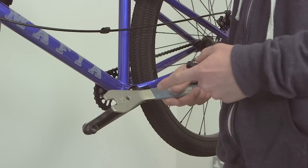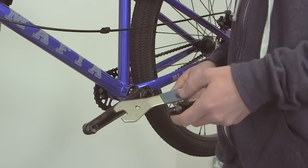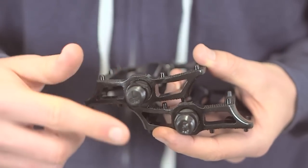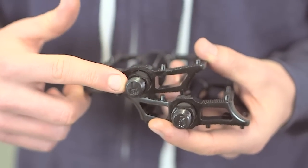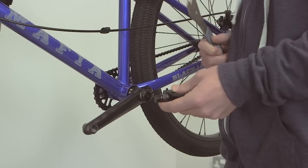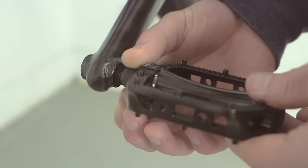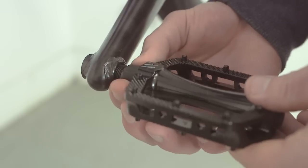Grab your 15mm pedal spanner and begin attaching the pedals to the cranks. Make sure that the L and R marked on each pedal corresponds to the left and right side of the bike to avoid cross threading the cranks.